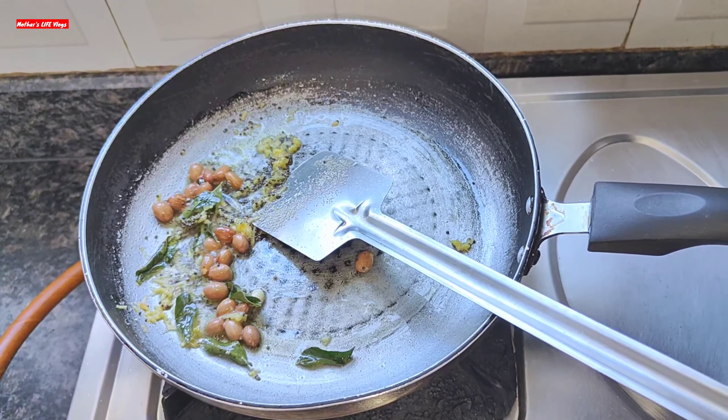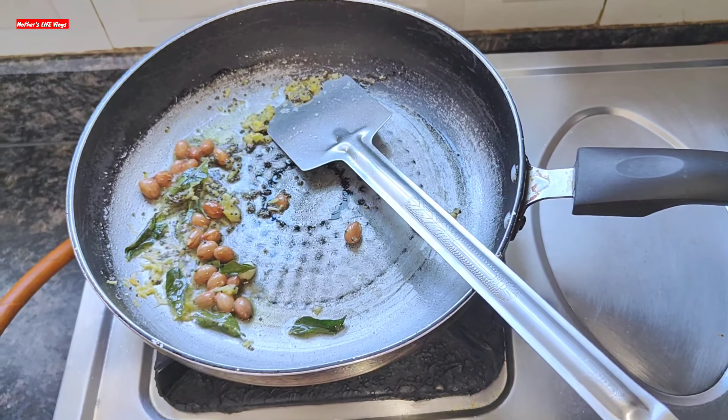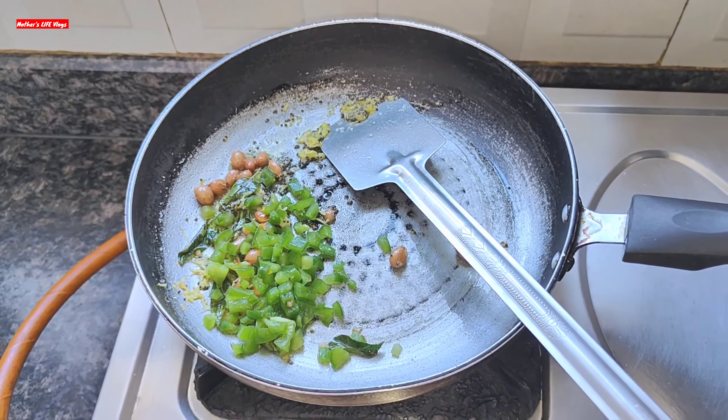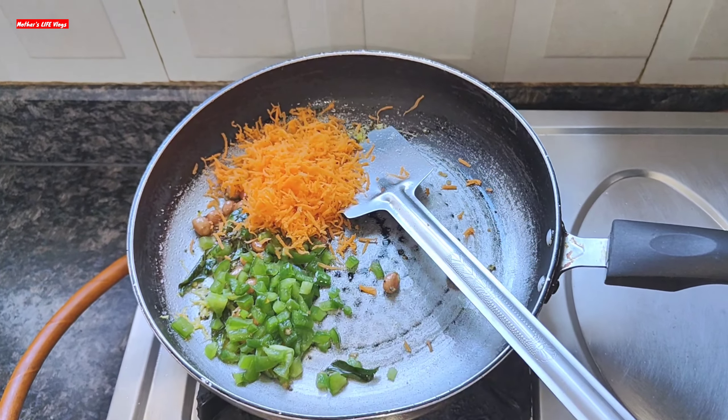I have added my chopped capsicums, and in the same way I will add my grated gajar as well.